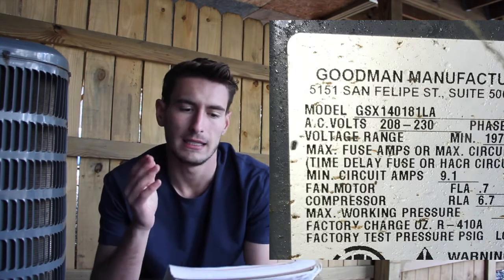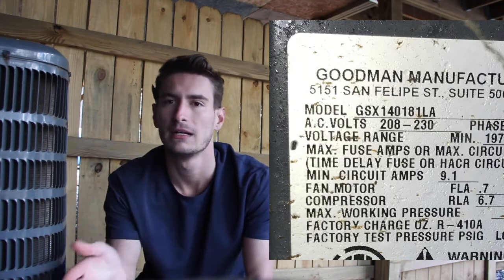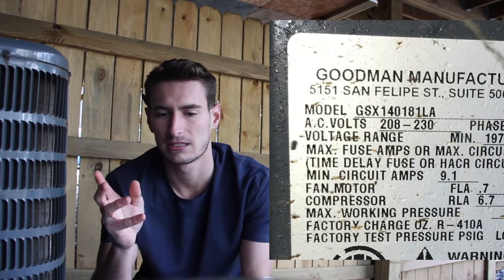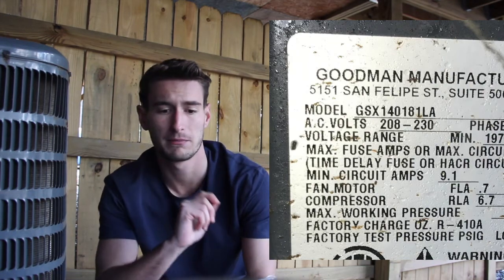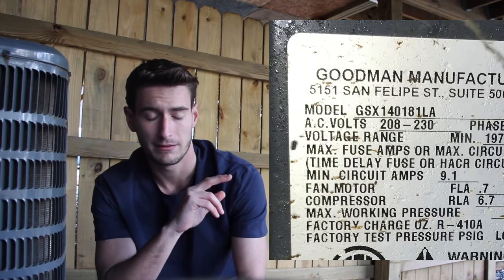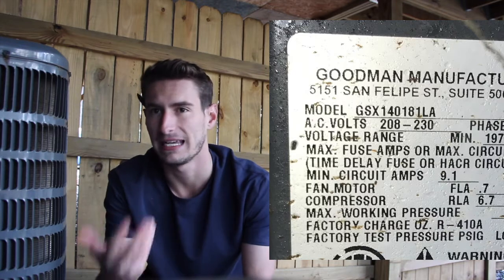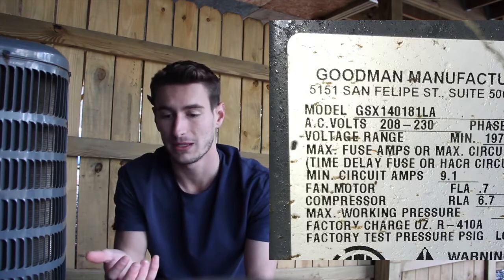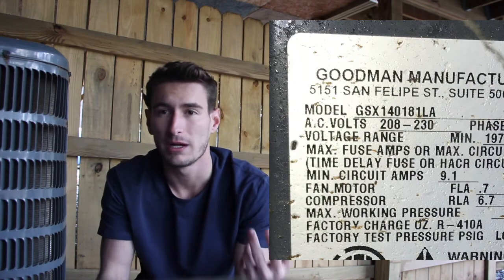If we're trying to determine the sizing of the outdoor condensing unit, the goal is to find a number inside the model number that's divisible by twelve. It doesn't have to be perfect — it's either divisible by twelve or divisible by six. The number in this model number that is divisible by twelve is eighteen. So if we take eighteen divided by twelve, that tells us that this unit — the smaller of the two — is a one and a half ton unit.